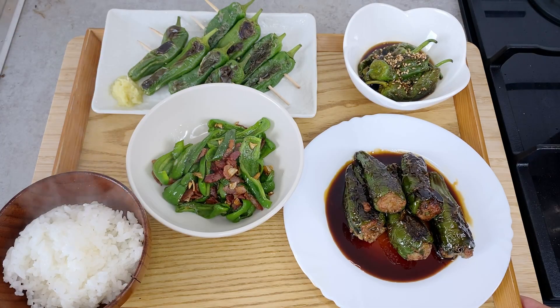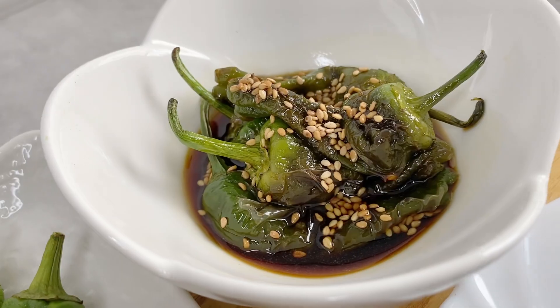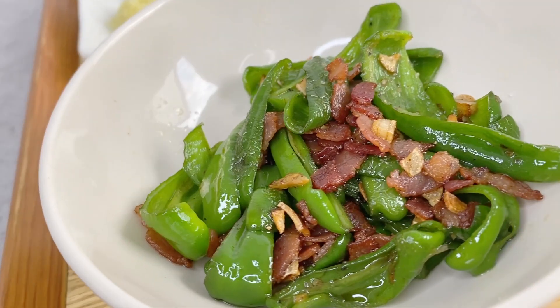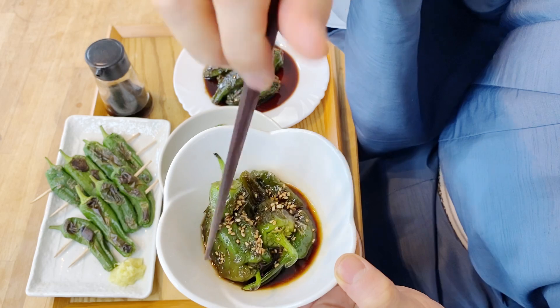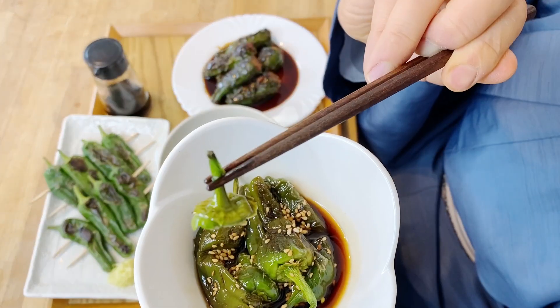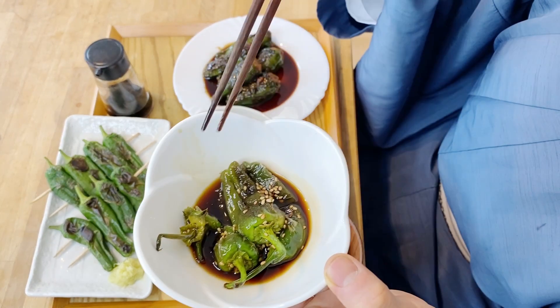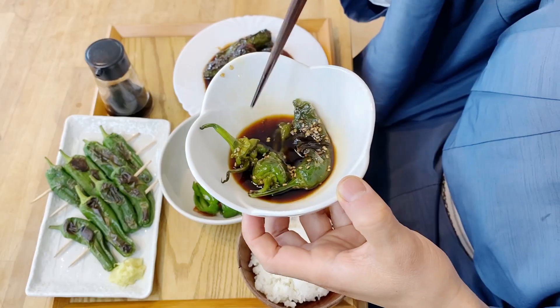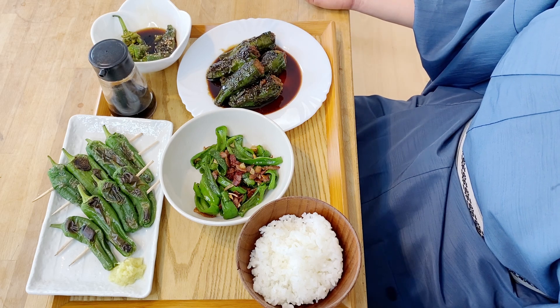All four dishes are finished — let's eat! These all look so delicious. Let's start with the marinade. You can eat it with your finger like this, but you don't want to eat the top stem part, so put it in your mouth and take out the bottom part. This is really good. The sweet, sour soy sauce marinade is just perfect — especially for the hot summer, it's going to help you freshen up.